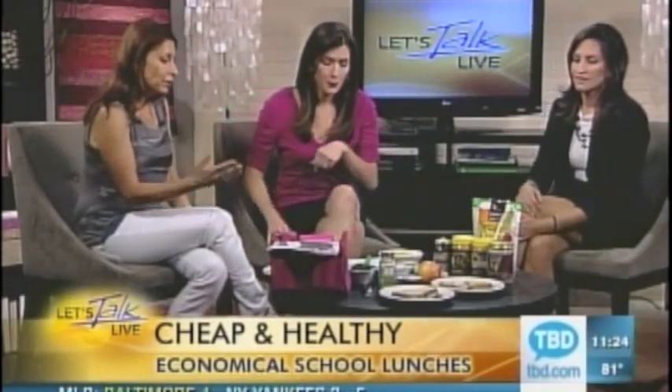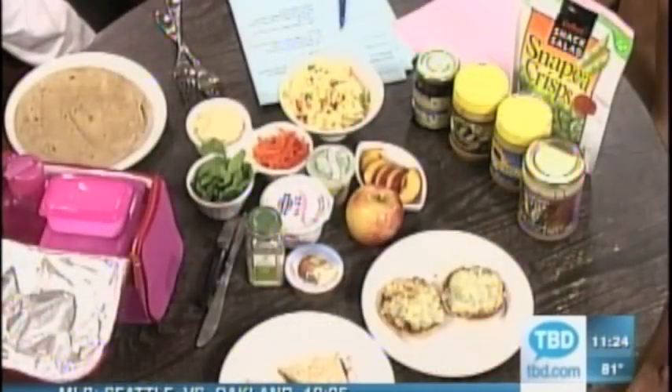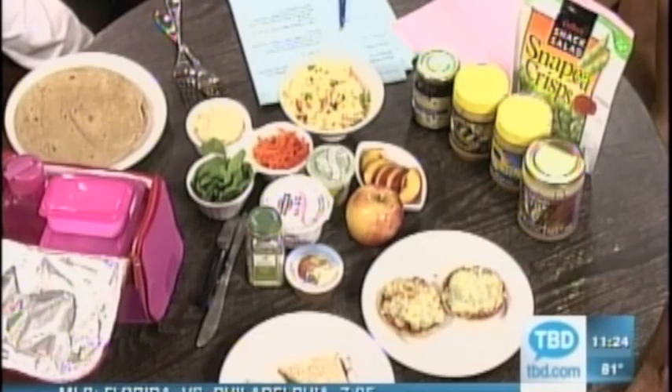The first idea is the classic peanut butter and jelly on whole wheat bread — but in this one I actually use sunflower seed butter. It's good; it tastes kind of like peanut butter. At first you might think 'I don't know about this,' but is it less salt? What makes it healthier than regular peanut butter?